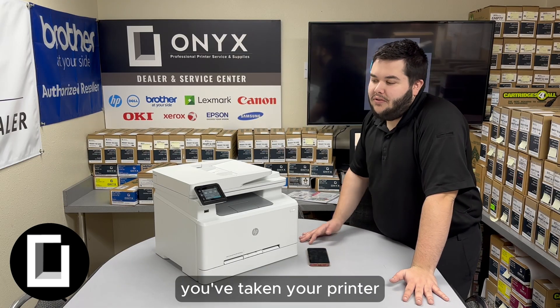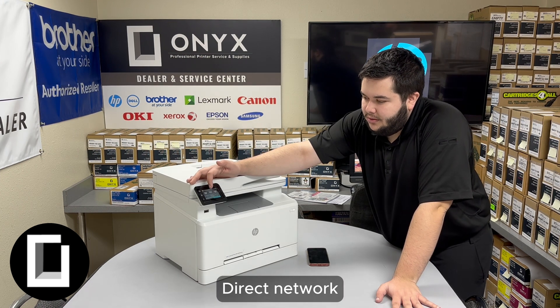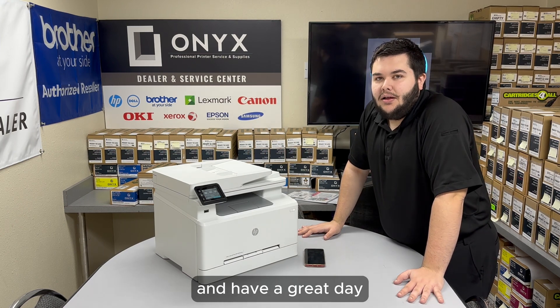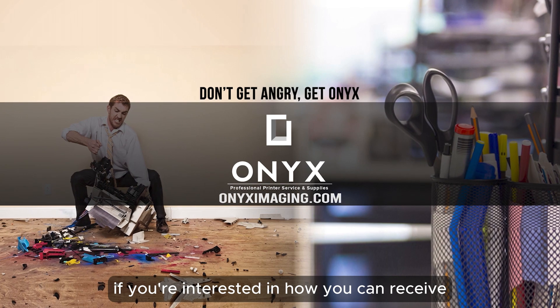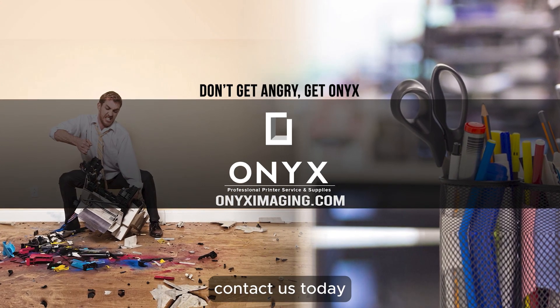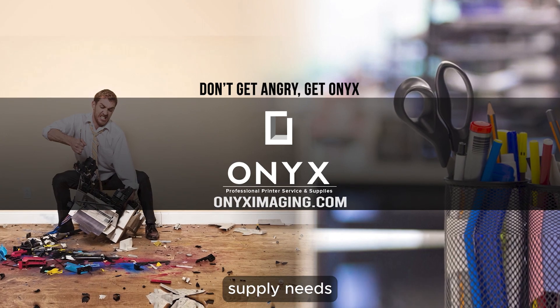That's it! You've taken your printer, unpackaged it, set it up, and configured Wi-Fi Direct, Network, ePrint, and HP Smart. Thank you for watching this unboxing video — have a great day. If you're interested in how you can receive free labor on all of your service calls, or how to qualify for free printer upgrades, contact us today. We are here for all of your printer and office supply needs.